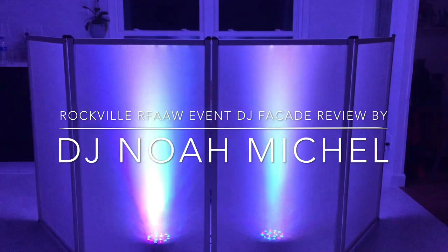Hello, this is DJ Noah Michelle. I'm doing another review for you today — it's going to be on a Rockville facade, and it's the white one, which I think is really nice and really shows the lights a lot better than the black one they have. The screens are interchangeable and we'll discuss that in a little bit. Let's start unwrapping it right here in front of me in this soft case and then take a look at it.